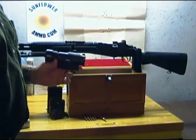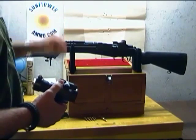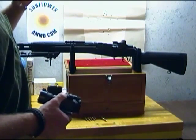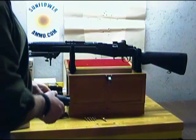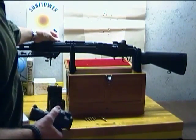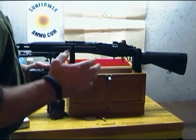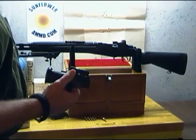In this case I use an Aimpoint ML2 red dot scope. It has a 4 MOA dot, meaning the dot represents 4 inches at 100 yards. Ideally, with the M1A and the 7.62 round, I should probably go to a 2 MOA dot, which gives a little more accuracy at distance. I plan to move this one over to my AR or Mini-14 at some point. I just haven't decided what optics package I want on this M1A long-term. I'm happy with the Aimpoint, but I'm also looking at something with some magnification. Aimpoint does have a magnifier you can put behind their optics so you get the advantage of the red dot with magnification.